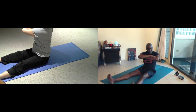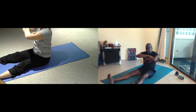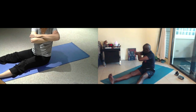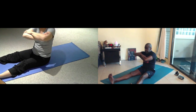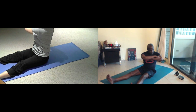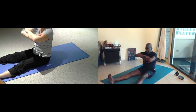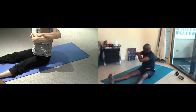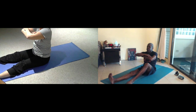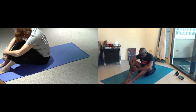Breathe for four. Breathe. Two more breaths. Just one. New center. Bend your knees, and just let your head way forward and take a deep breath.